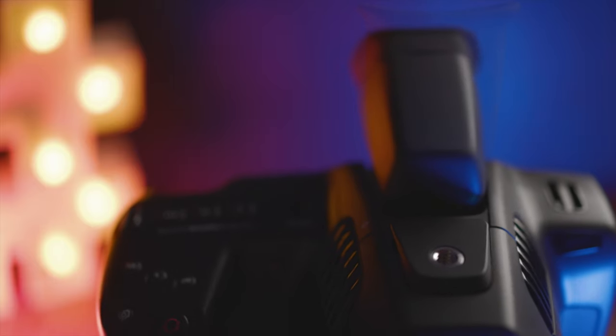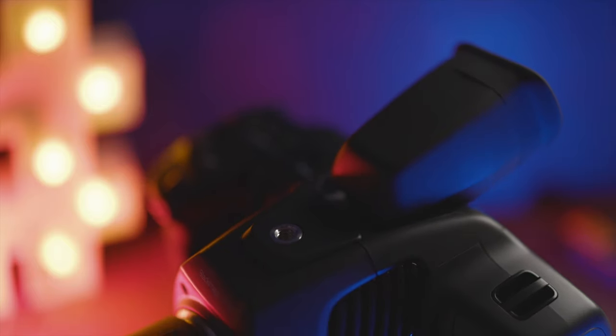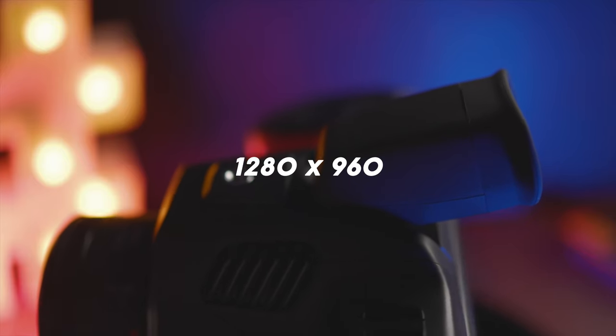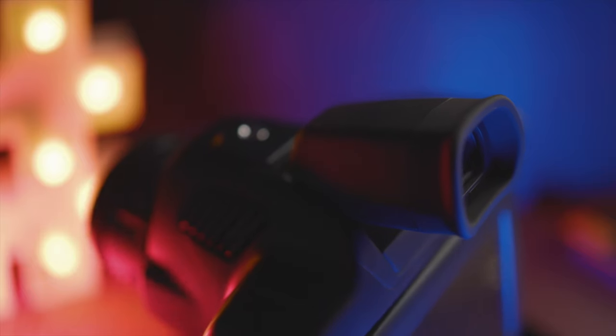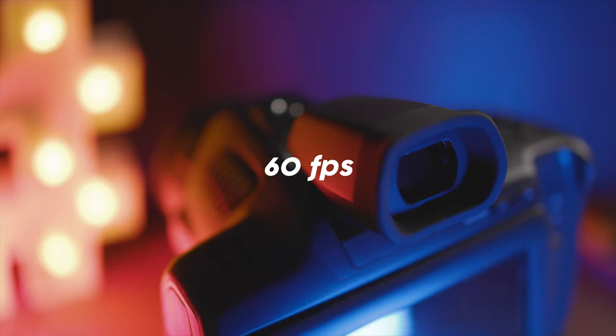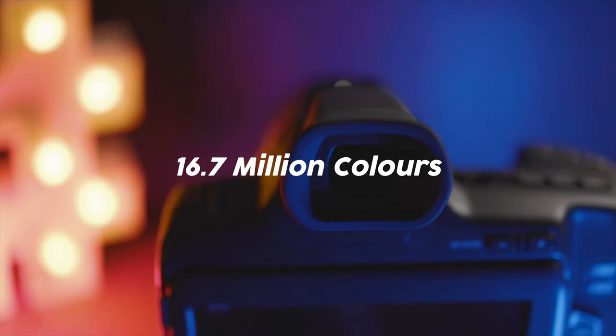One brilliant feature of this EVF is that it can tilt up to 70 degrees, which makes it very useful. In terms of specs, it has a resolution of 1280x960, 3.68 million dots, and it's a micro OLED screen. It supports up to 60 frames per second and has 24-bit RGB with 16.7 million colors. You can also swap the eye cups and it has diopter adjustment.